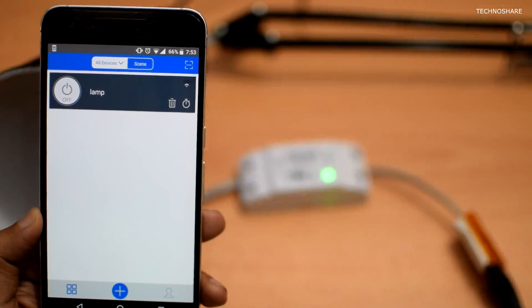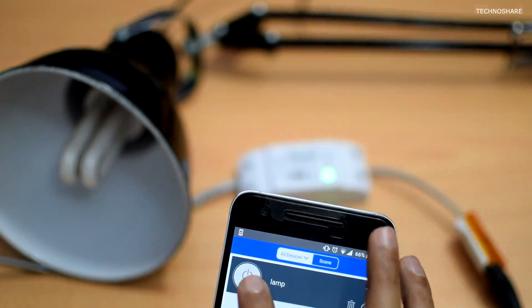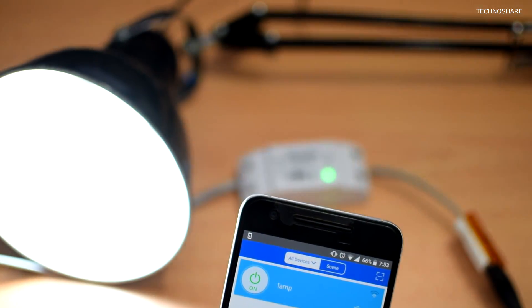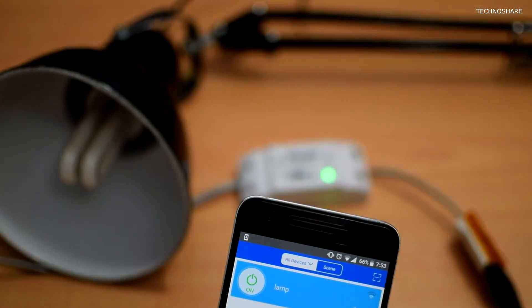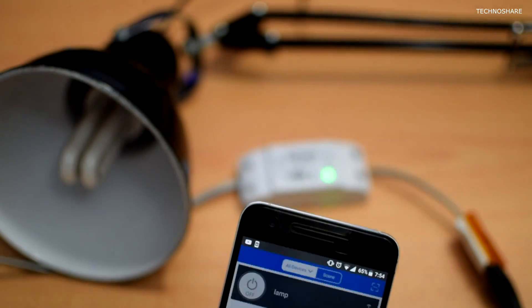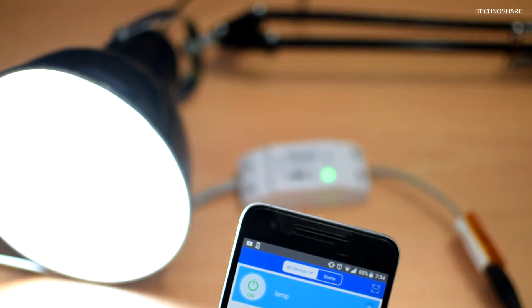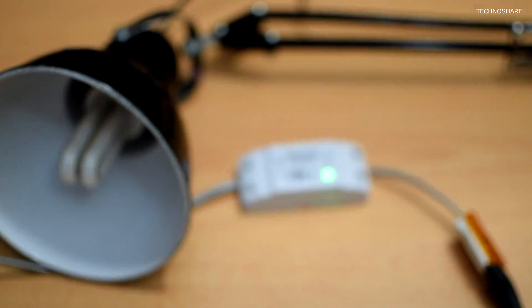Let me go ahead and try to switch on the device using the app. The lamp has turned on. Let me try to switch it off — and it's switched off. So it works flawlessly. I can also control the device manually using the push button located on the switch itself.